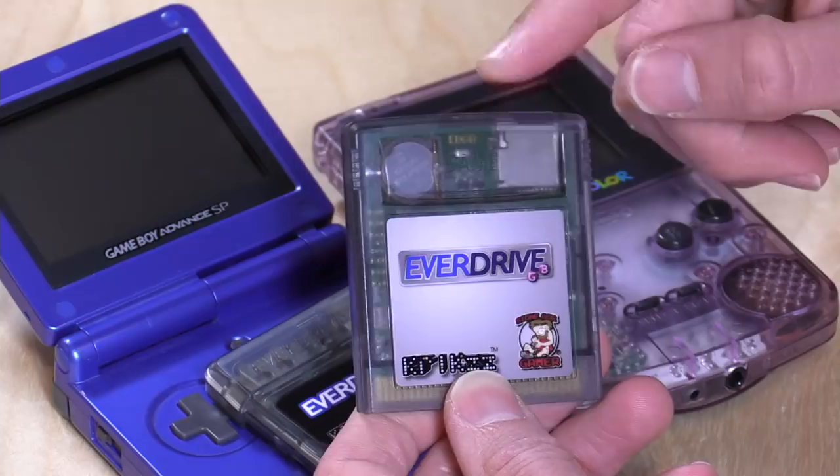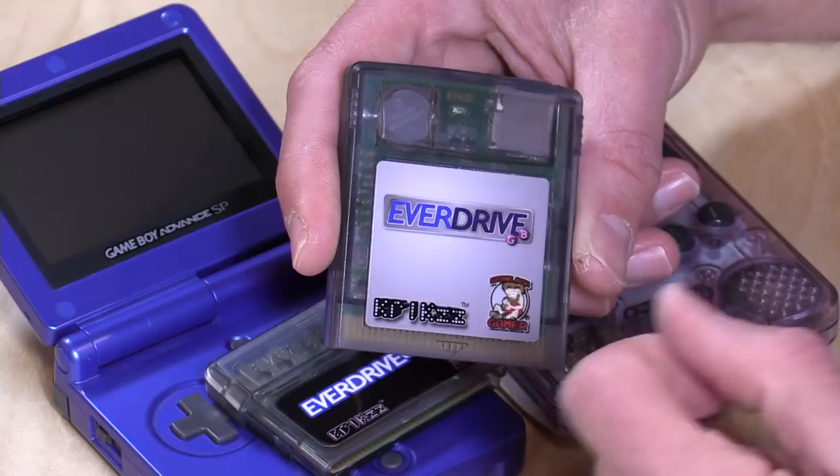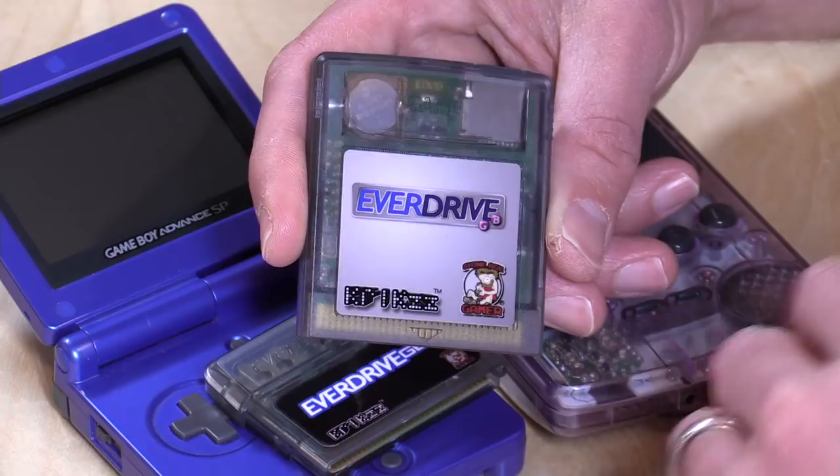Let's step through the hardware. We'll begin with the GB version — there is an SD card slot where you load your games. Very simple: pop the card into a card reader on your computer and drag the files over. You also need to bring over the operating system file, which you can download from the Krix website or from Stone Age Gamer. Put it in a folder — they've got instructions — and that is what the Game Boy looks for when it boots up so you can select which game to play.